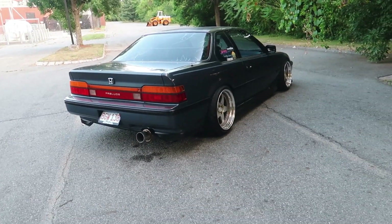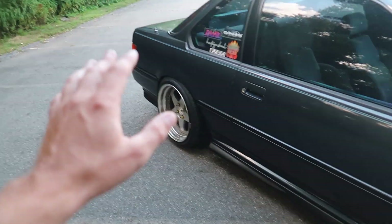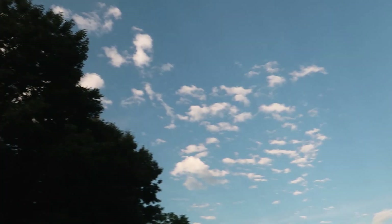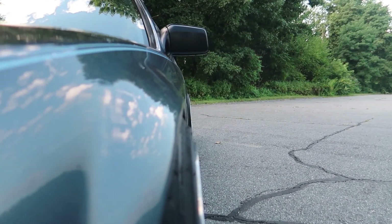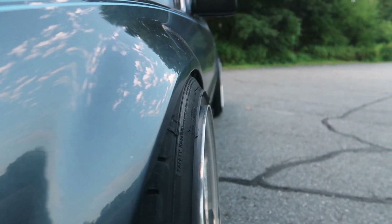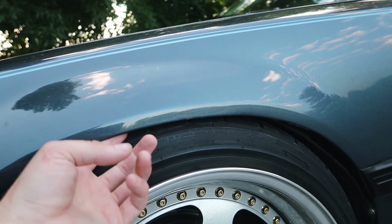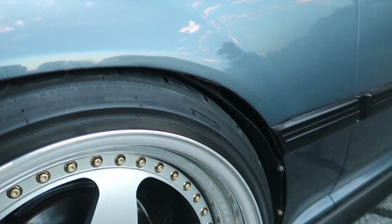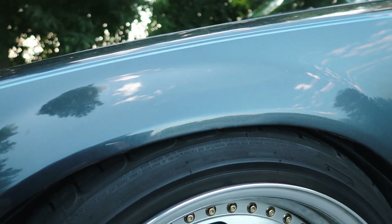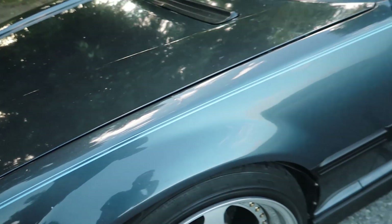I did have to roll the fenders — all four are rolled a little bit, though it's not extreme. It's ever so slight, but it made a huge difference. Before rolling them, I had to keep about two fingers of space above the tire. Pulling the fenders allowed me to go a lot lower. Before the roll, the car would still scrape even at the higher ride height — same deal in the rear.